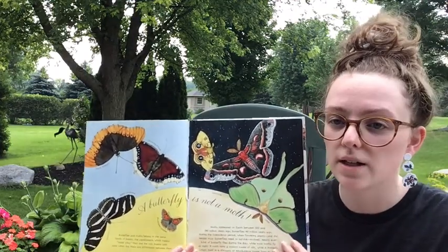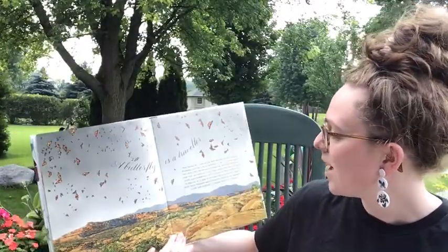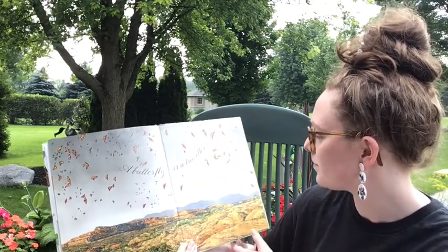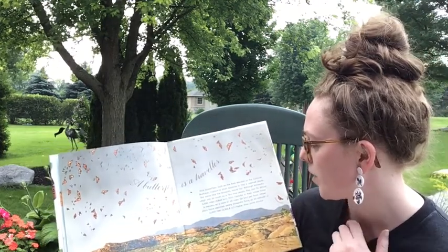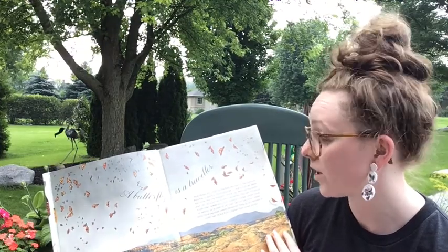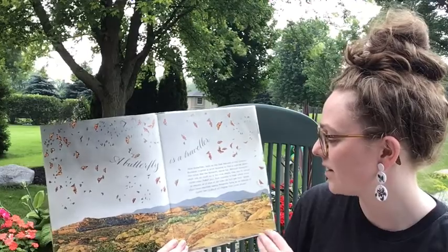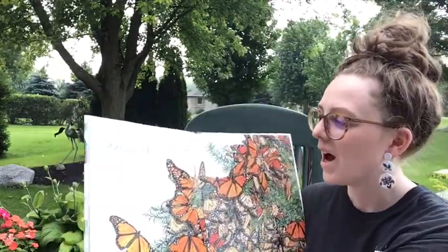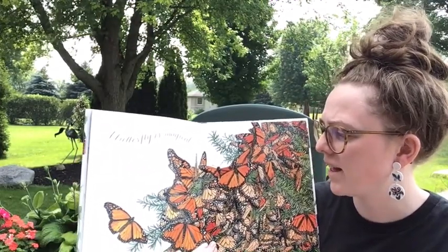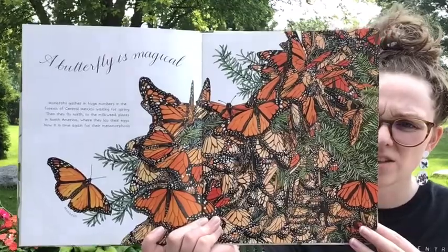A butterfly is a traveler. Most butterflies, such as the red admiral or the common buckeye, migrate a short distance to find warmer places, but some like the monarch travel far. Although monarchs weigh only as much as a few rose petals, they can fly almost 3,000 miles from Canada to their winter home in Mexico at a rate of about 20 kilometers per hour. Glider pilots have reported seeing monarchs flying at an altitude of 11,000 feet — higher than some clouds. A butterfly is magical. Monarchs gather in huge numbers in the forests of central Mexico, waiting for spring, then fly north to the milkweed plants in North America where they lay their eggs.